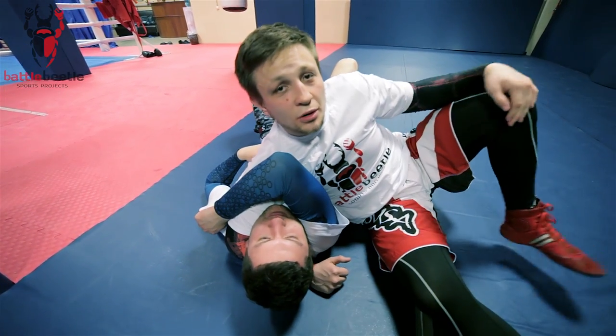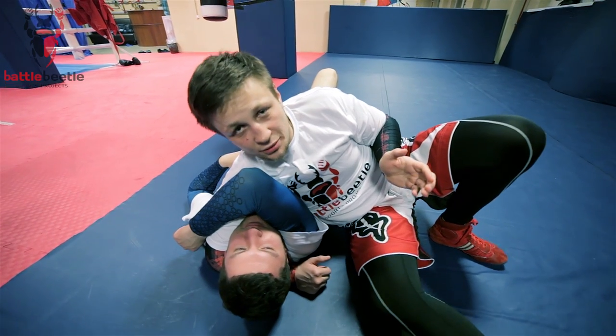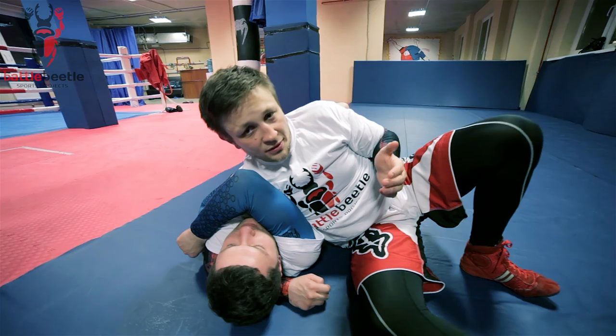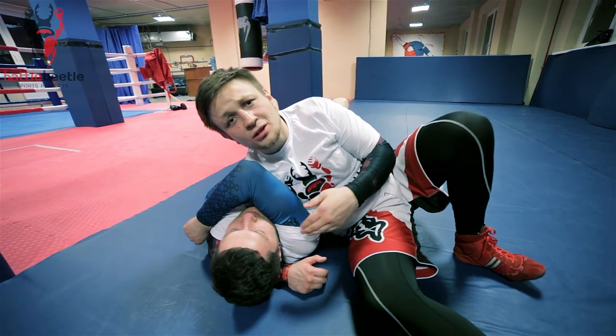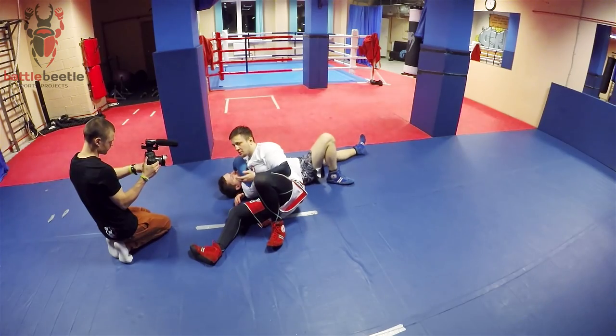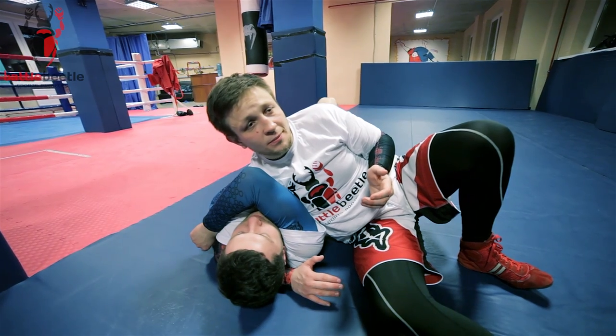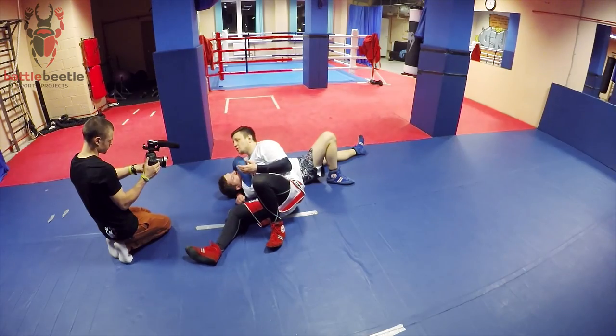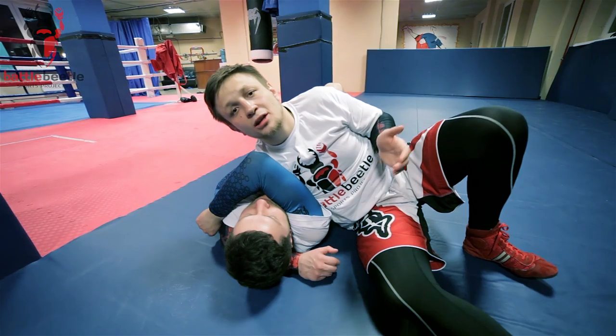The nature of this choke is it's a drowning choke. It's not a blood choke — it doesn't prevent blood circulation to your brain. Your opponent is breathing shorter and shorter with each breath until the point where he cannot breathe at all.